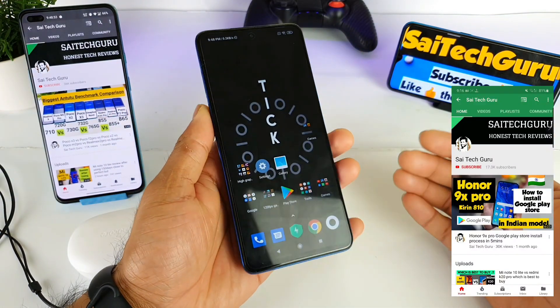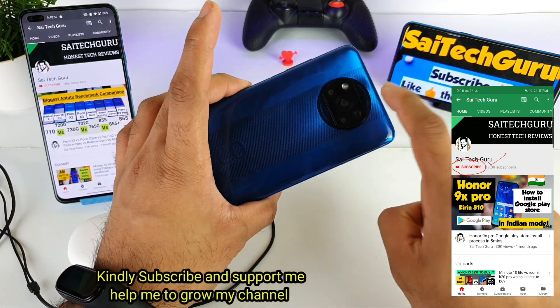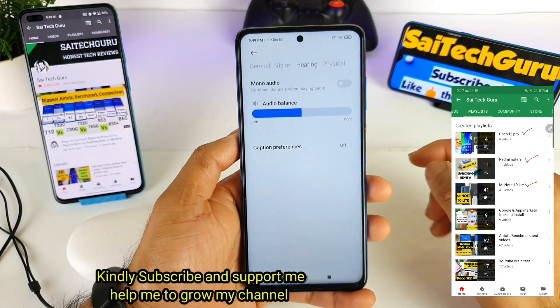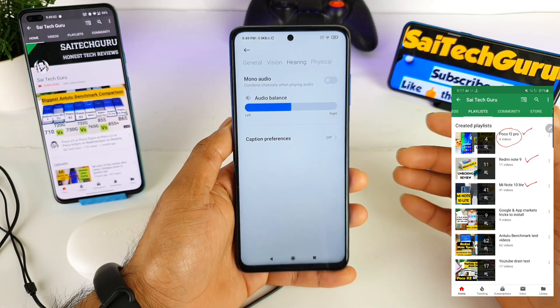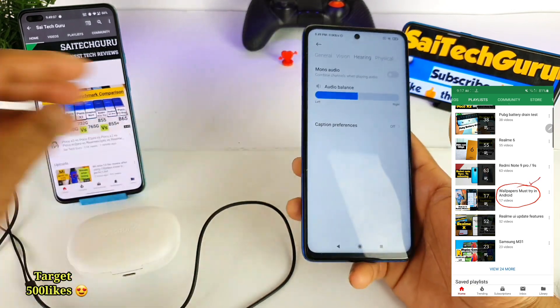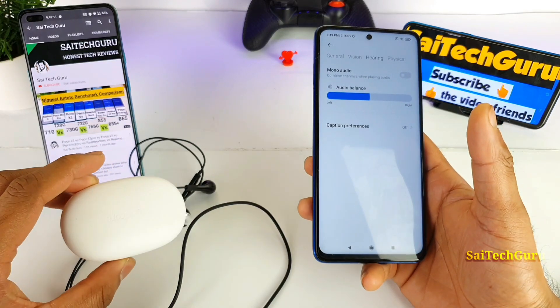So this is not a problem friends — this is a solution for avoiding the vibrations on the loudspeaker in the POCO X3 device. There is a method to do that which is mono audio, but by enabling this option a few users are unable to get the left and right ear experience, even while using earphones and Bluetooth earphones as well.